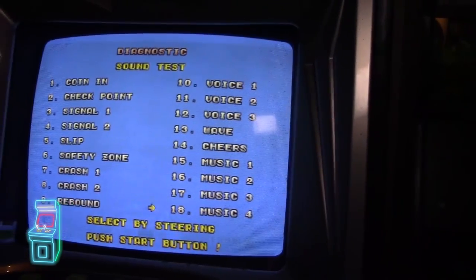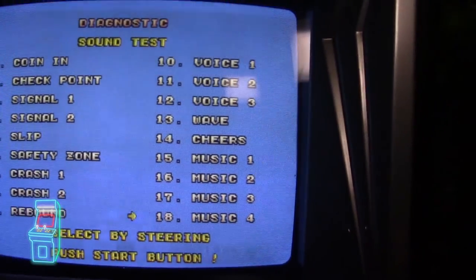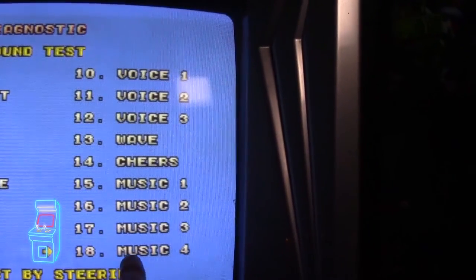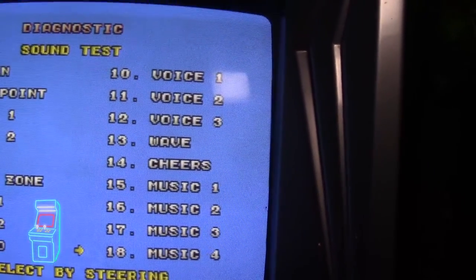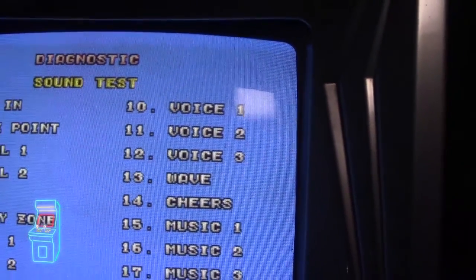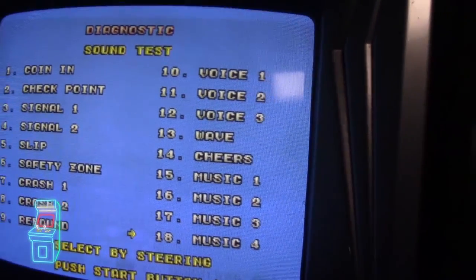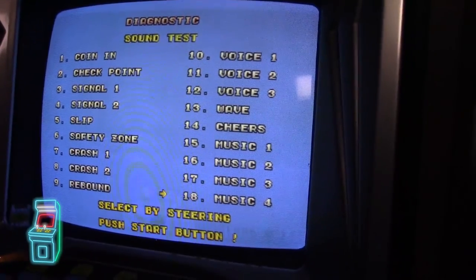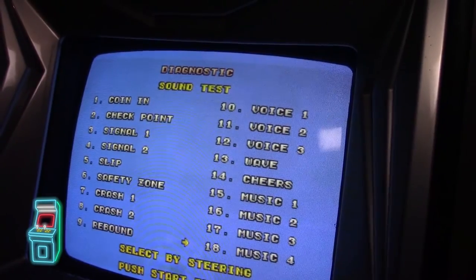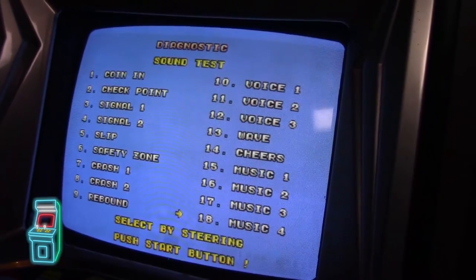The diagnostic sound test menu was modified slightly with this enhancement. In the regular one you have 18 items, except they added Music Four at the bottom — and to add it they removed Voice Four, which doesn't really do anything anyway. Music Four is actually the ending music. They also added a dip switch setting to change from kilometers per hour to miles per hour — I thought that was neat.